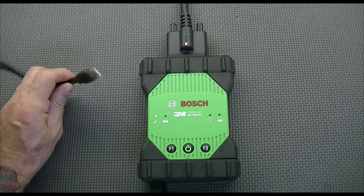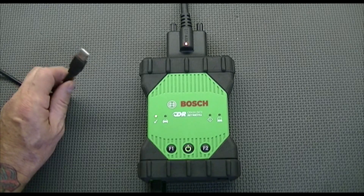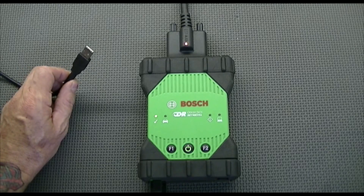Once we hear the beep, we can now connect the USB cable to our computer and start the data collection process.